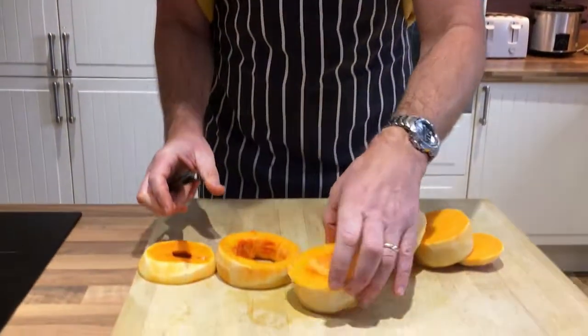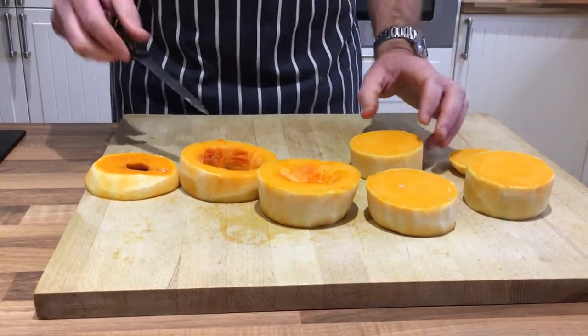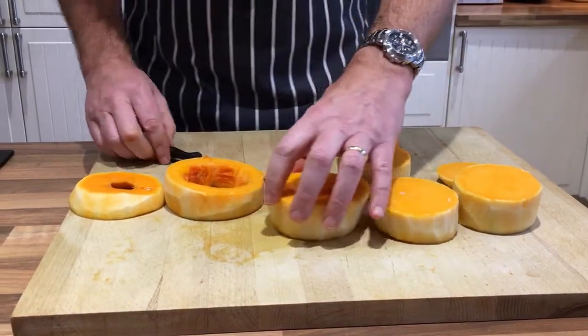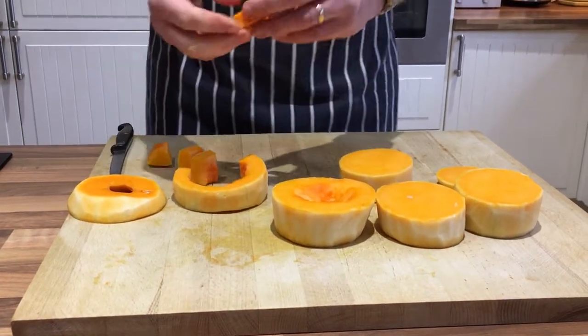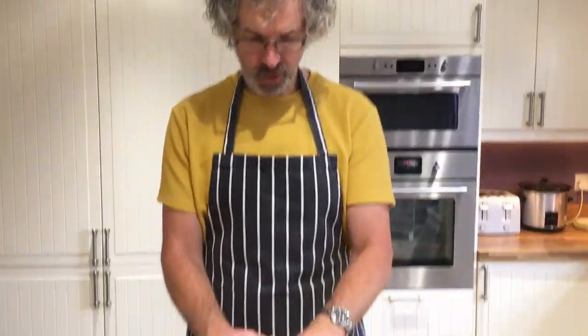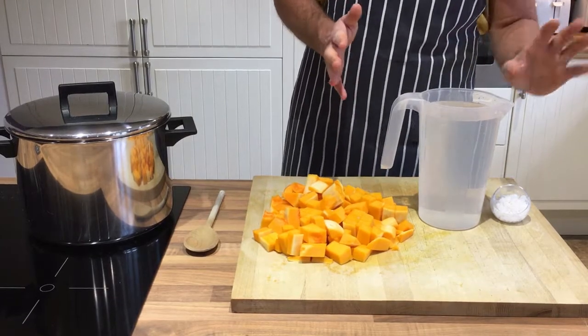I'm nearly done with the preparation — I just need to dice and chop up the pumpkin. I've carefully cut it into slices, removed the seeds and the pith. Now I need to chop it up into chunks — pieces need to be roughly two centimetre cubes but it doesn't have to be exact. I have prepared all the pumpkin, that's one pumpkin roughly chopped, two litres of cold water, and some salt.